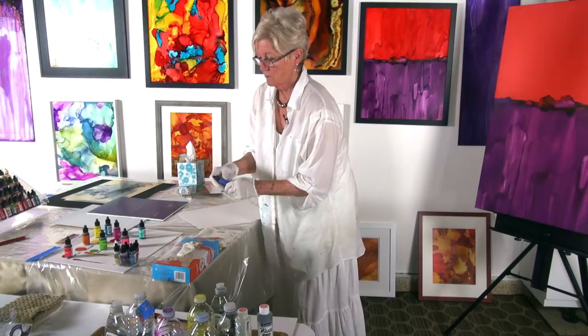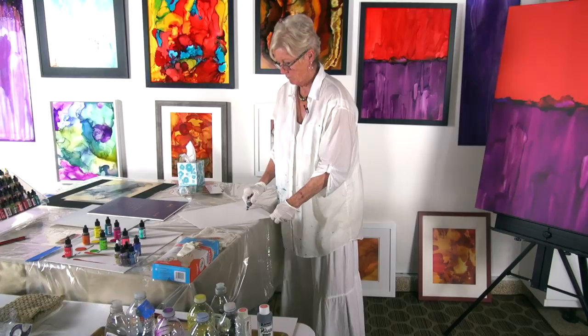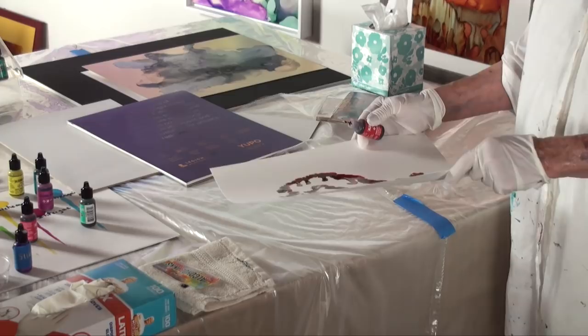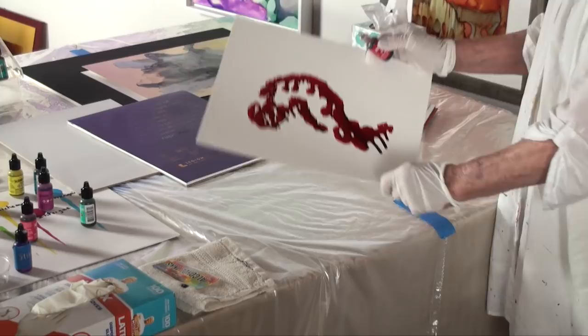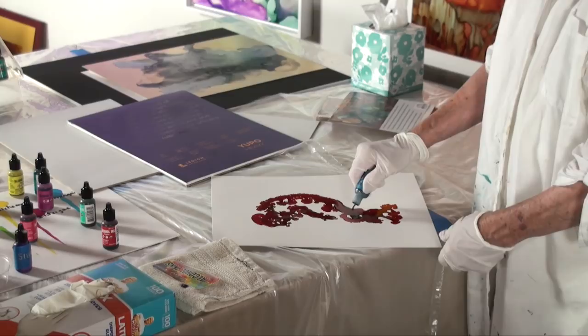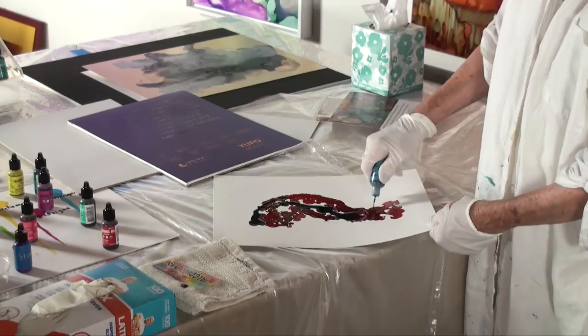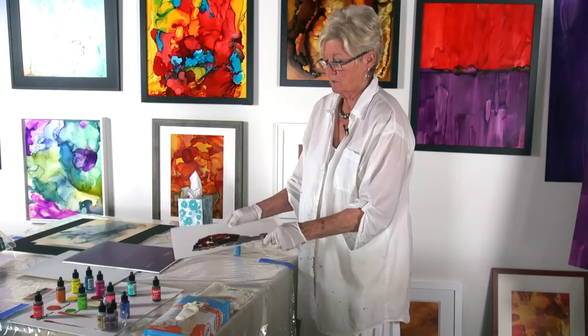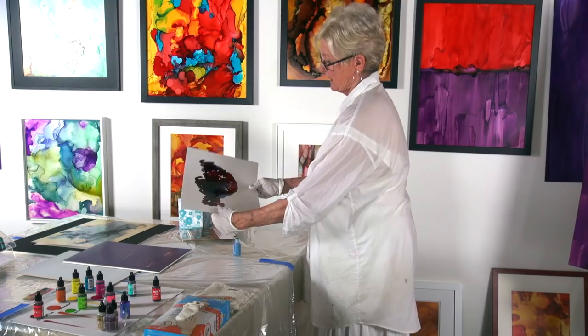We're going to start with some crimson, which is one of my favorites. It's a very, very deep, rich red. As it moves, you are deciding what the eventual outcome will be. What I try to do is get my inks blended together so that they can start working and making their magic, which is amazing because it is a very, very fun way to paint and to create. Here you're going to see right now - here's your magic: the moving, the venture, the different shapes that you're creating as you speak.